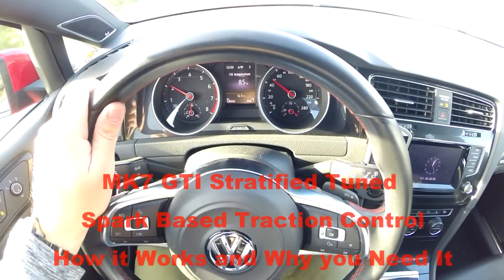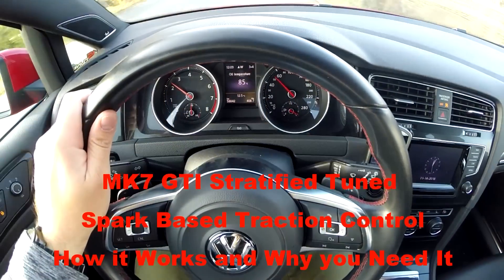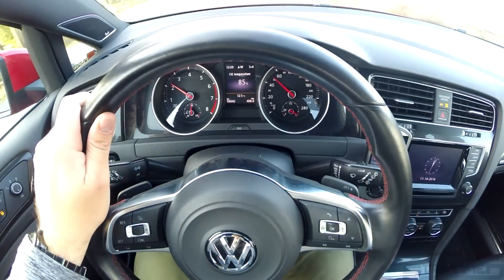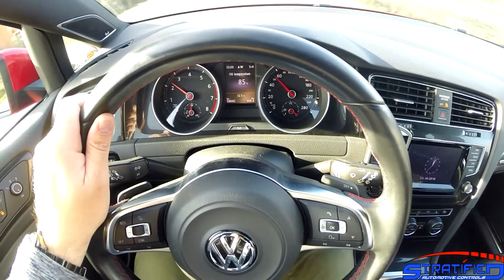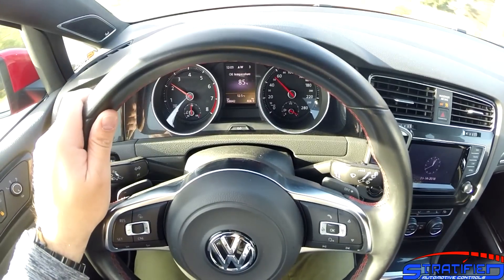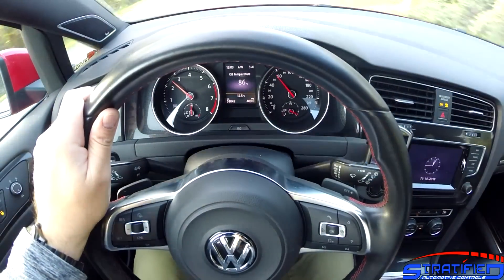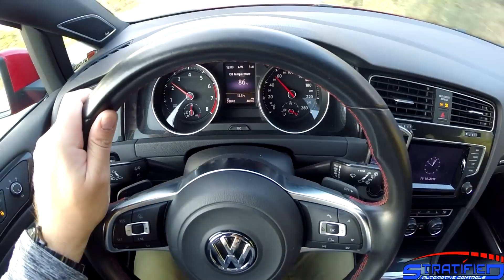Alex from Stratified here and we're in our Mark 7 GTI. Today we're going to demonstrate and talk a little bit about the traction control that we offer with our tunes or calibrations. We get a lot of questions about how this is different than the OEM traction control, what does it do, how is it implemented, and at the end of the day, is it something that I want on my car.